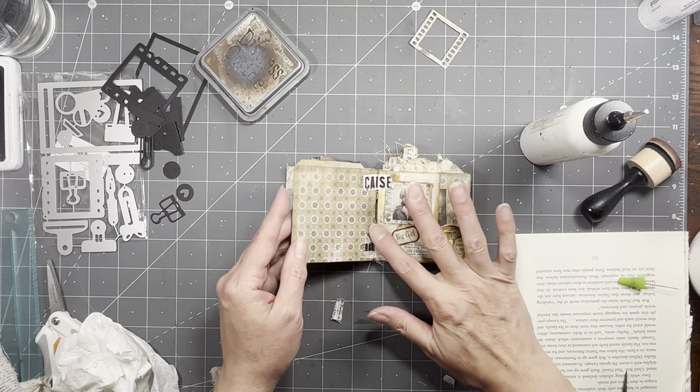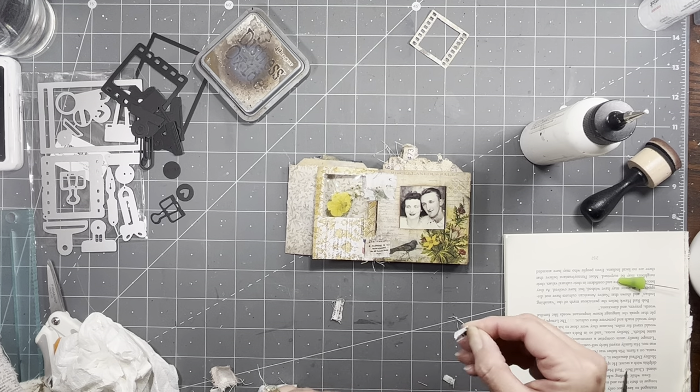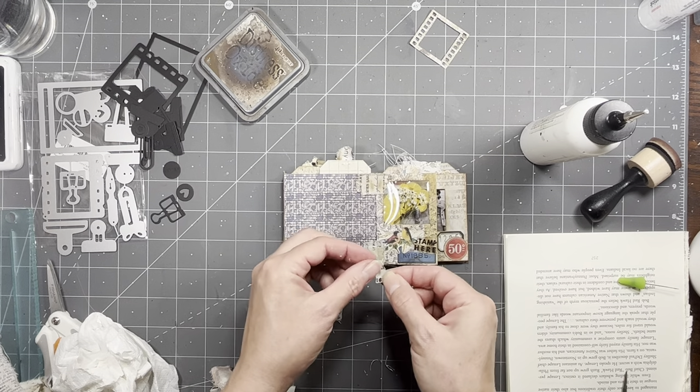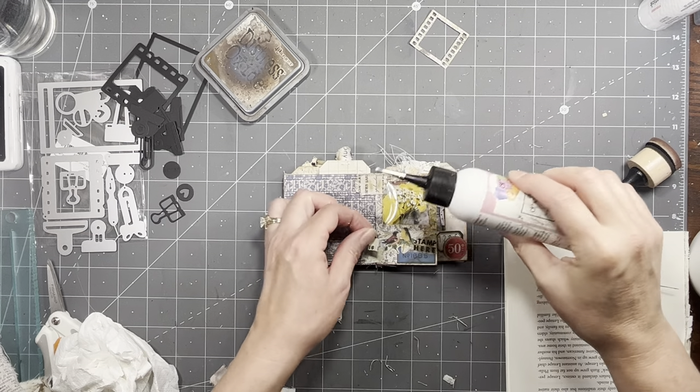That will just strengthen stuff as well, so that's kind of fun. I like it — add a little interest here and there.